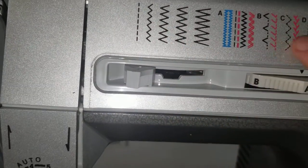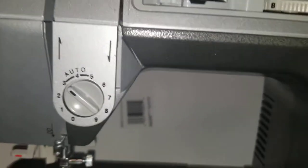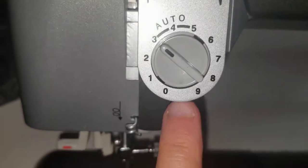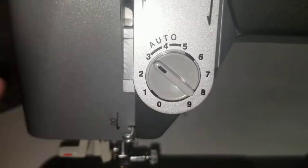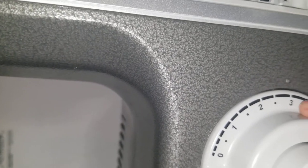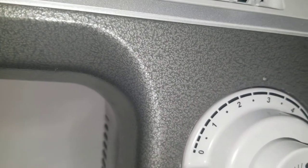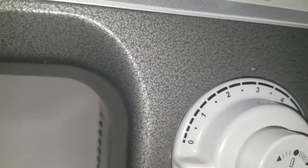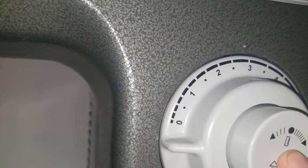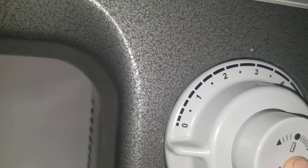This is the width selector. As you can see in the picture, for zigzag or any of these stitches, if you want a different width you adjust it with this knob. Here is the thread tension, and over here is — let me take a quick look — the stitch length dial, the four-step buttonhole dial, and this is the reverse button, a push-button reverse.